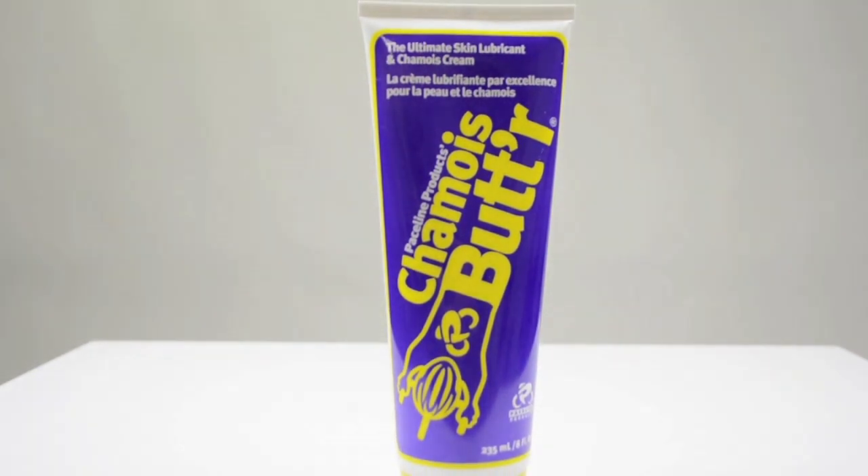Shammy Butter, the original non-greasy shammy cream. Manufactured from high quality materials, Shammy Butter products are gluten, paraben, and fragrance free.